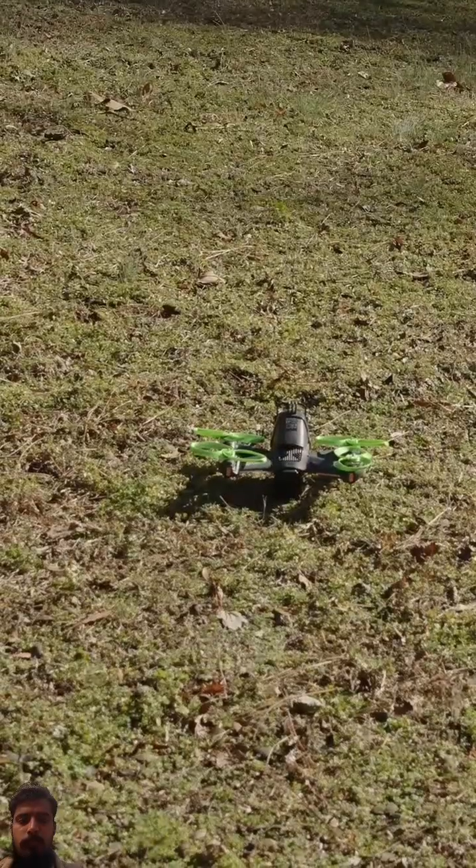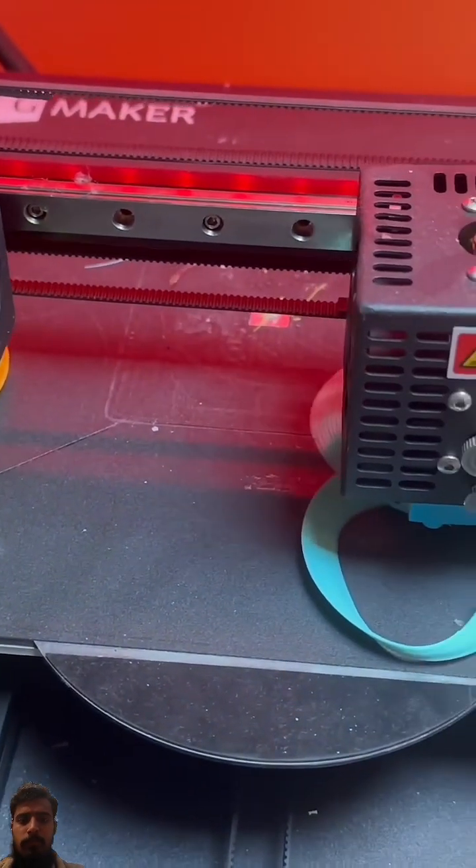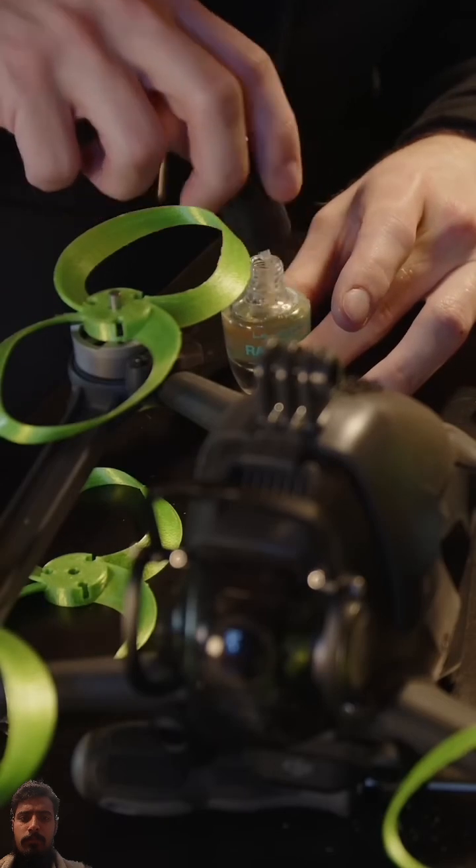So before we get started let me show you how I made these. First I had to model these out in Fusion, then I 3D printed them. These were a bit difficult to print since they're pretty thin. Then I annealed them, which makes the plastic a lot harder to break, and I also completely coated these propellers in nail polish.